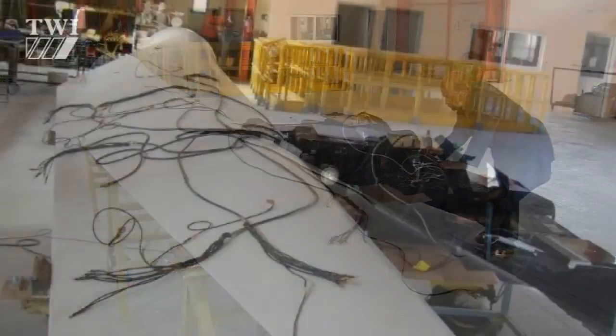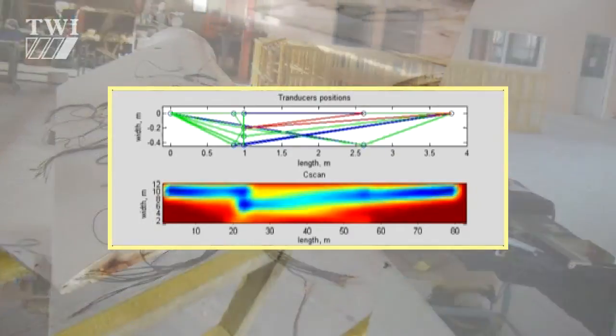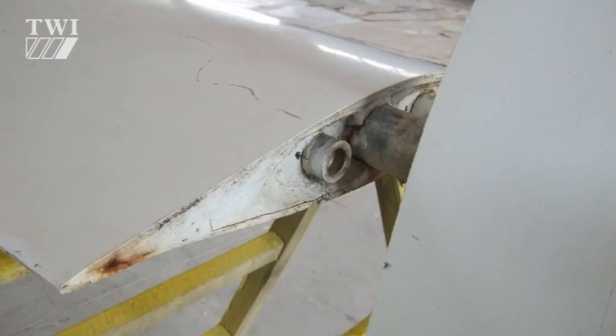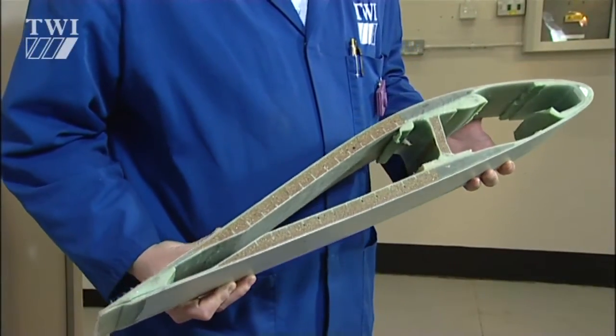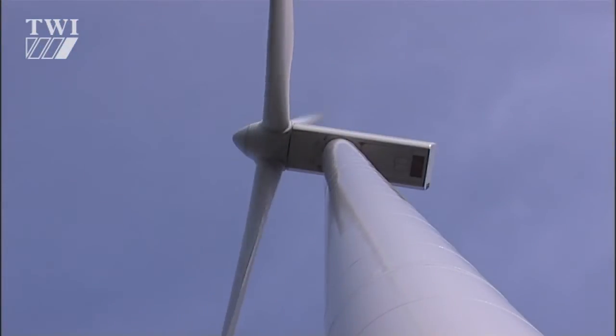We have achieved the aims set out at the outset of the programme, involving energy harvesting, short-range comms, and indeed the actual sensor system itself. The blades are repairable, and in fact we can extend the life cycle of these blades if we detect the defects at an early enough stage.